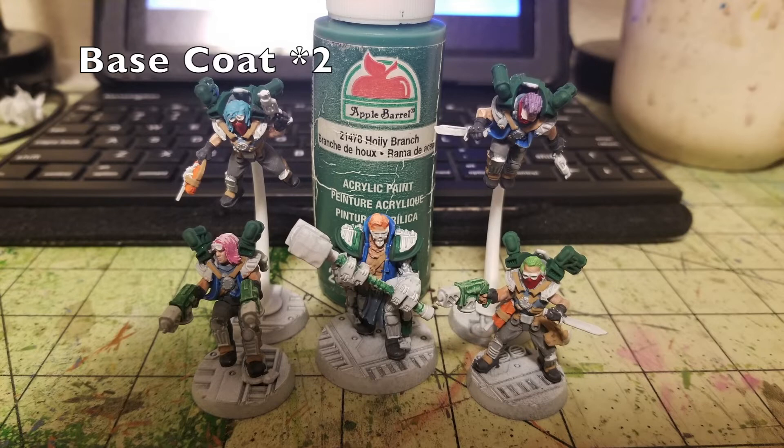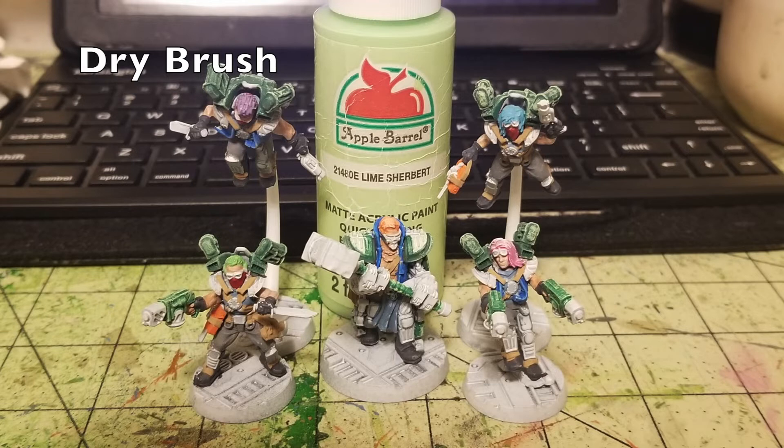Next up are the jump packs. I originally planned to paint them metallic, but decided it was too much metallic and not enough color. So I went with Holly Branch — the same green I used for weapons — covering the entire jump pack in two thin coats. The Arm Master with the exoskeleton also got his servo frame shoulder pads painted green to suggest a harness system. Then dry brush with Lime Sherbert just like the weapon casings — it leaves the brightest surfaces in lime sherbet while Holly Branch stays in the darker recesses.